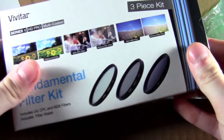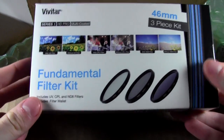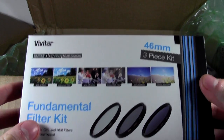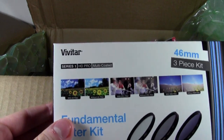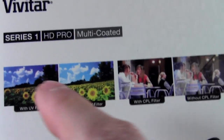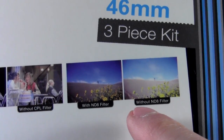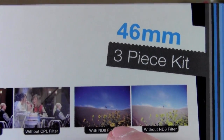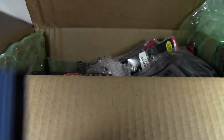Let's look at this one thing at a time. We have a fundamental filter kit. So this is a three-piece kit, 46 millimeter. It's got UV filters, CPL filters, and an ND8 filter. I'm not quite sure what those all do, but they'll just go onto the end of the lens.